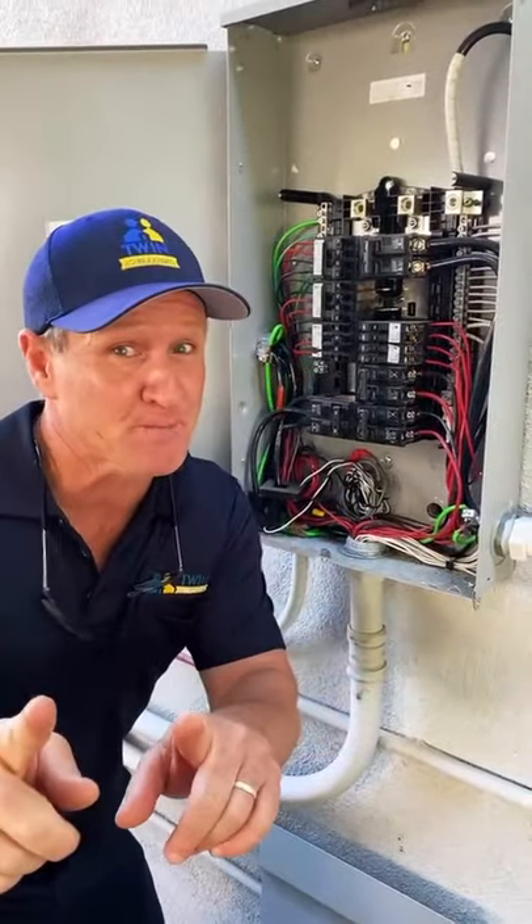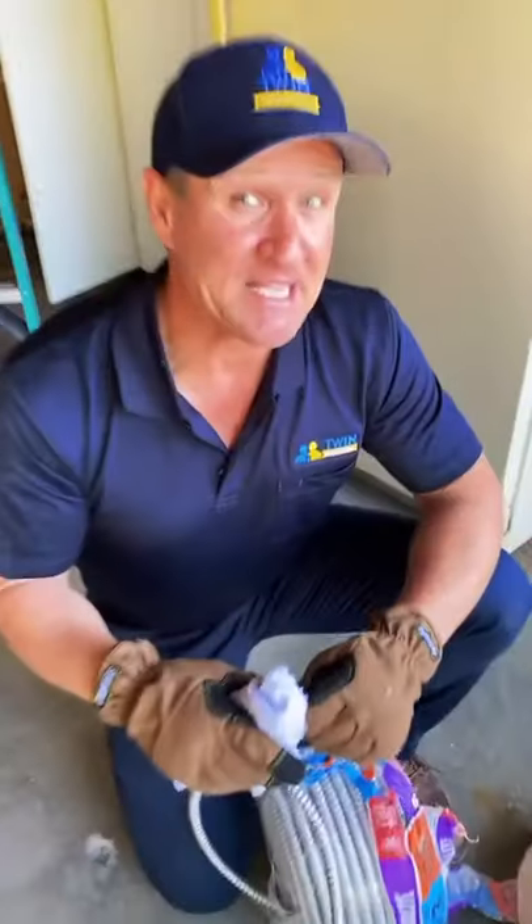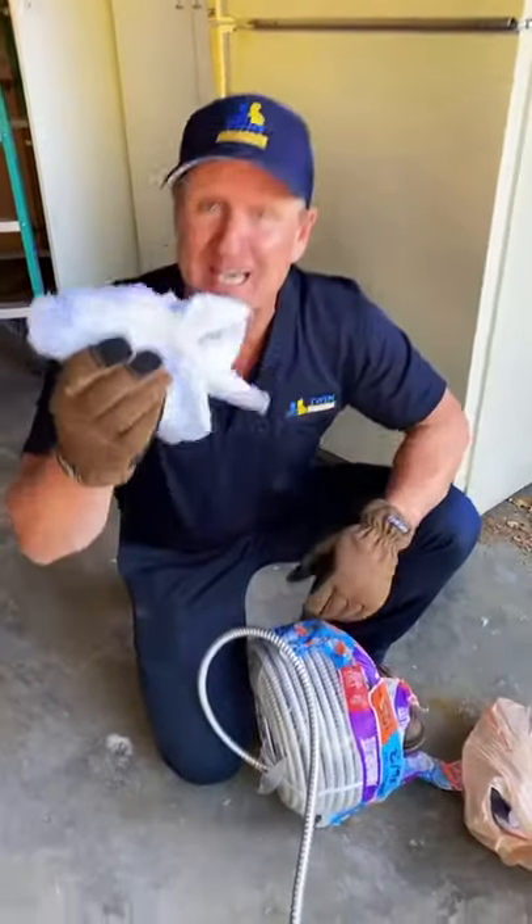Run a 240 volt 30 amp circuit to a hybrid water heater. First, open up the knockout. Next step is make sure you have gloves, get a rag, and clean the oil from the MC cable.